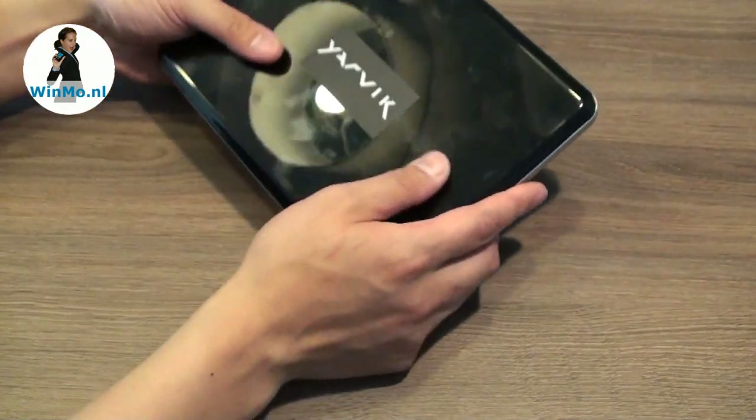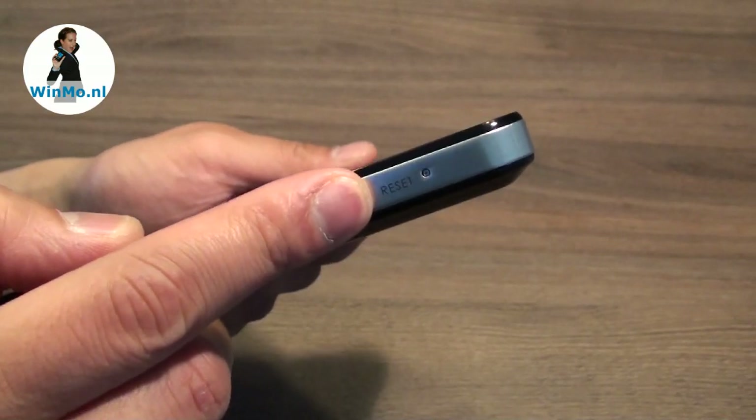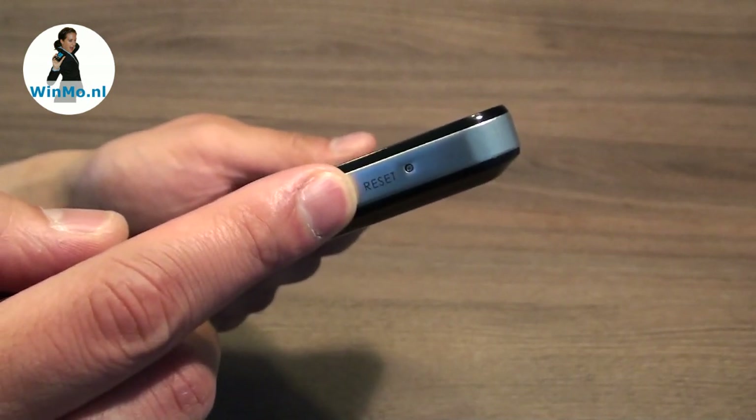On the back there's nothing but the logos. There's also a tiny reset button on the bottom of the device; when pressed, it performs a soft reset, meaning a reboot of the device.